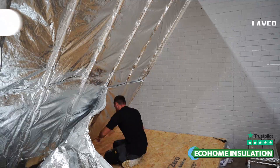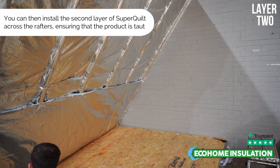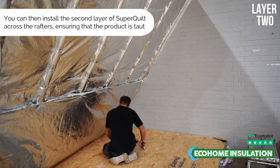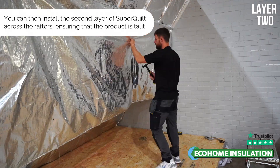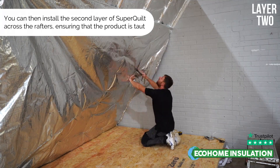Once the first layer has been recessed in place, fully installed and taped and sealed, you can then proceed to install your second layer of Superquilt underneath the rafters as a flat, taut, continuous layer.